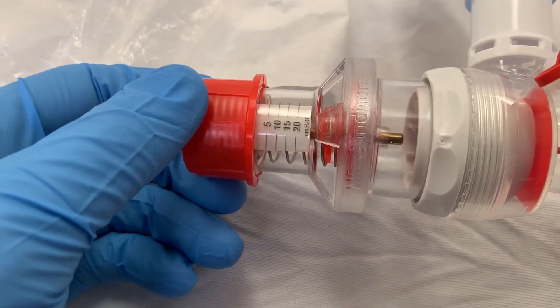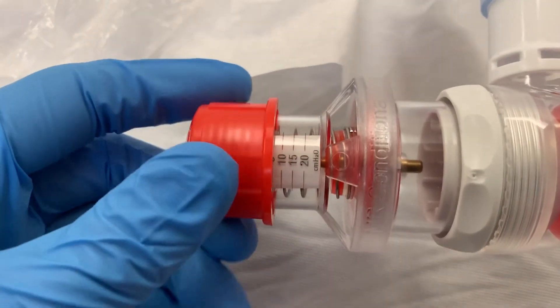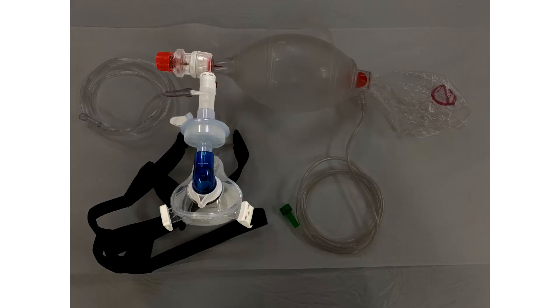Ideally, you want to titrate up your PEEP slowly up to 10. I wouldn't go much higher than 10 because most low esophageal sphincters open at around 20. When your patient is awake and spontaneously breathing, they can power that PEEP valve almost on their own. The exhalation should power it, but the inhalation won't have any PEEP.